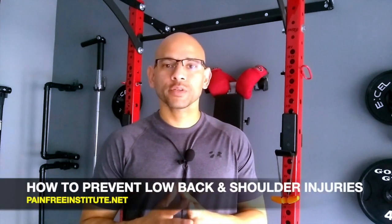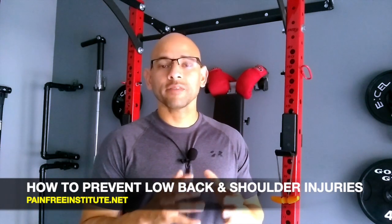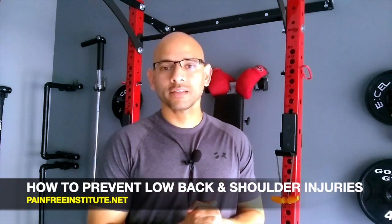Hey, Dr. G here. Thanks for watching this short video. In today's video, I'm coming to you straight from my home gym, and I'm going to be talking about how to prevent low back injuries and shoulder injuries whenever you go work out. The reason I'm putting this video together is because I get a lot of emails from people hurting themselves at the gym, especially in the low back and the shoulders.